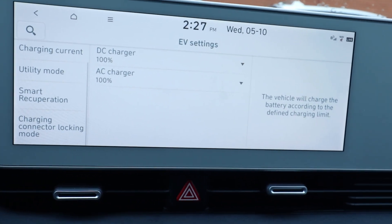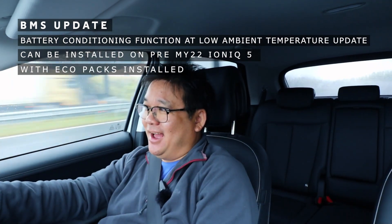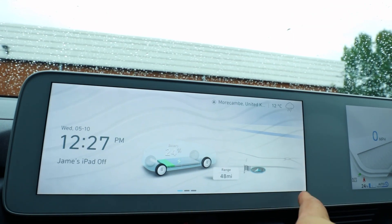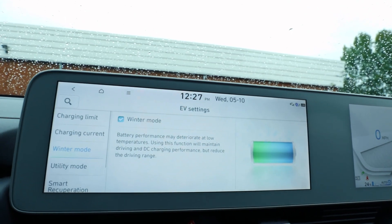You definitely need the eco pack to get it done. I'm quite excited about this new update and having the battery conditioning function at low ambient temperature — which really rolls off the tongue! That's what you have to ask for when you go into your dealer. Make sure you have the eco pack already installed. To check, go to settings and look for the winter mode — if you've got winter mode, you can update to battery preconditioning. If you don't have winter mode, you don't have the eco pack.